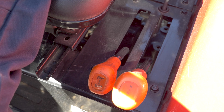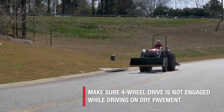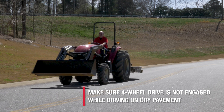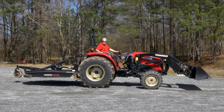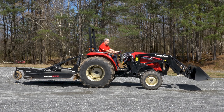This will engage the front axle. To prevent premature wear on the tires and drivetrain components, make sure four-wheel drive is not engaged while driving on dry pavement, as it is not needed. At times, it may be necessary to reduce the load on a tractor to shift into or out of four-wheel drive.